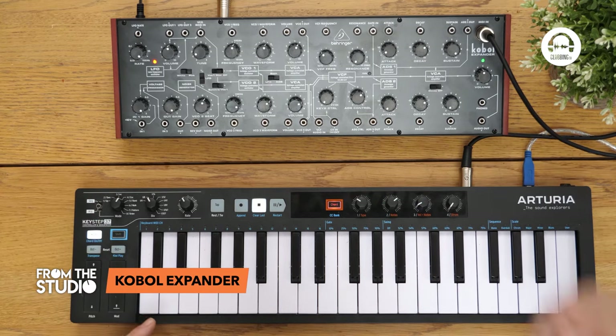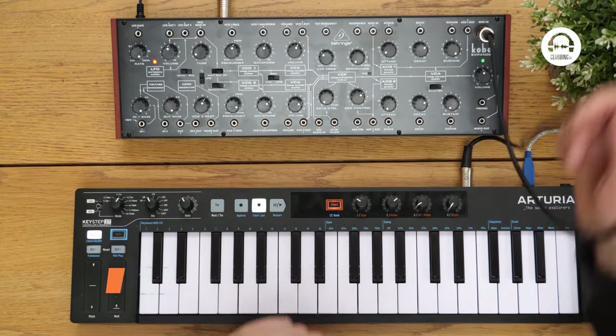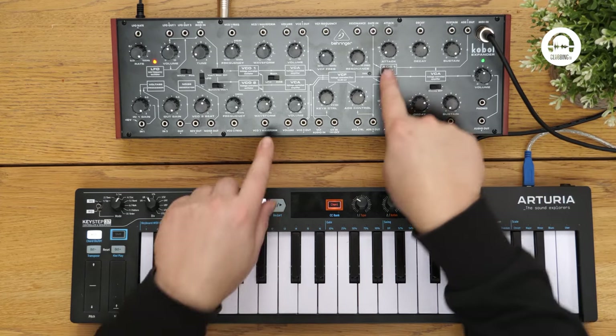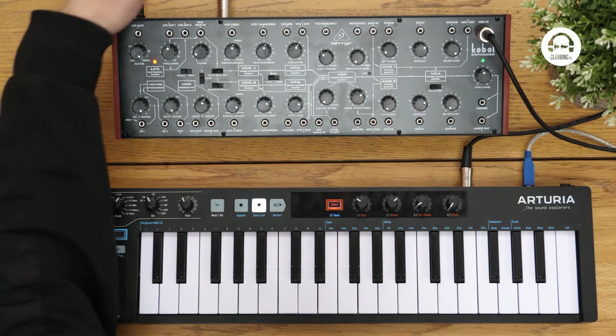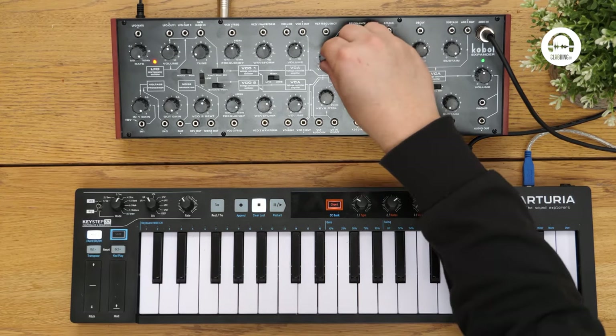Really simple setup here. I'm controlling it directly from the Arturia Keystep 37 with this MIDI cable. The Arturia is being powered by the USB. No USB going into the Cobalt, just the power and the single audio out. And that's the sound I've been playing with.